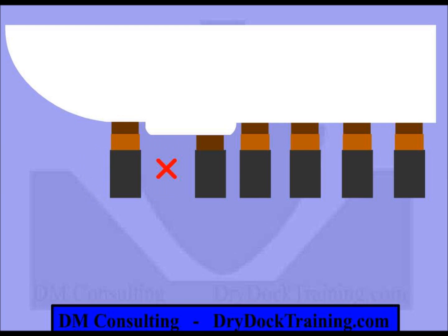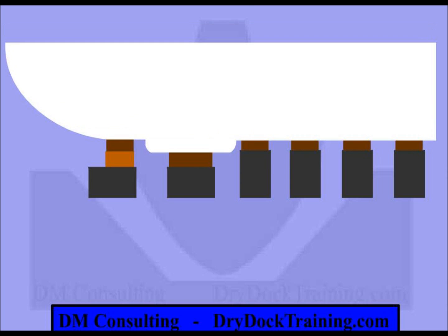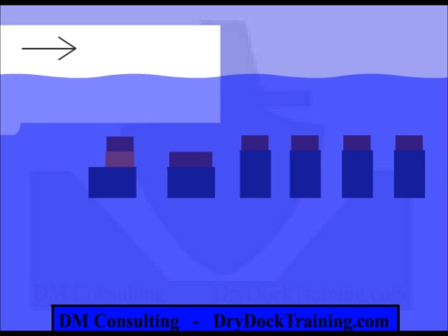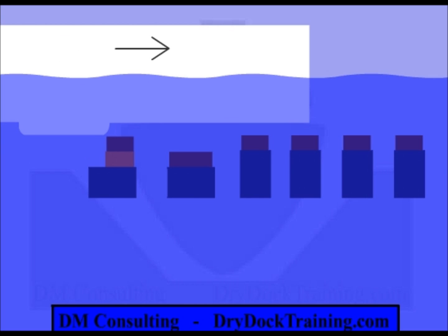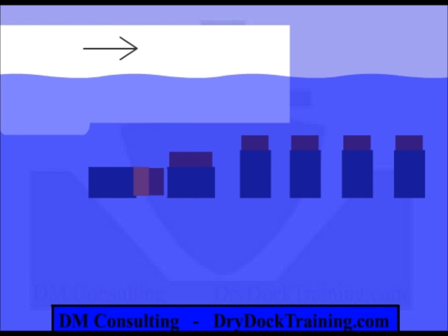An elegant solution devised by our dock master was to eliminate some of the blocks, then turn the forward blocks over on their side. Now we can use smaller caps and we lowered the baseline height. However, we still could not get over the blocks — with a limited draft and loading stern first, the sonar dome would contact the first block. So we made the first block a hinge block, and now we can enter the dock with no problems.